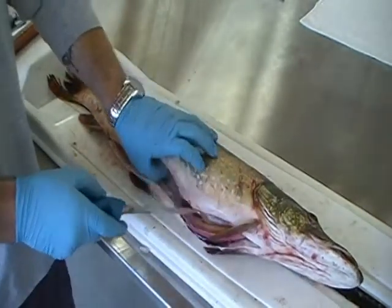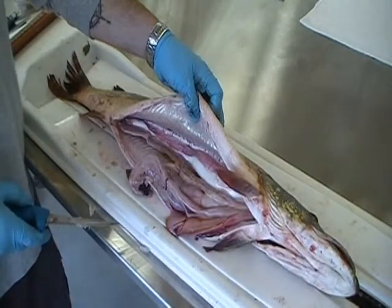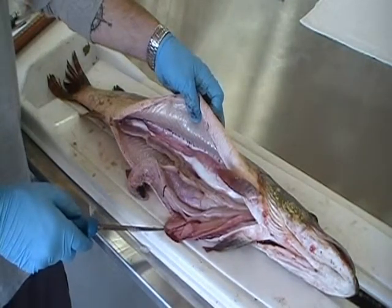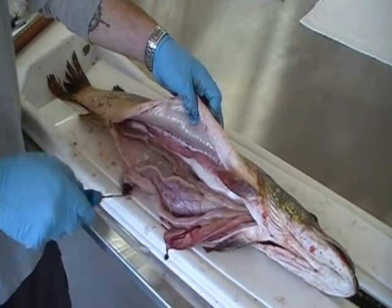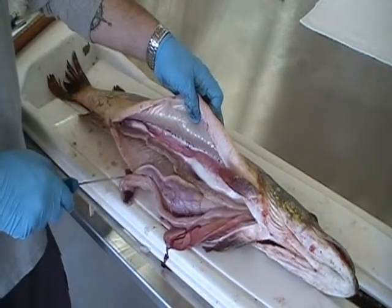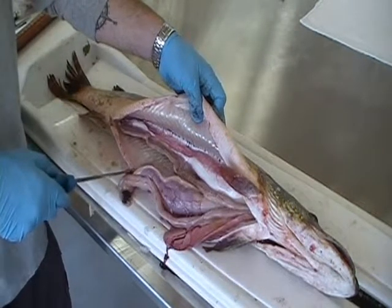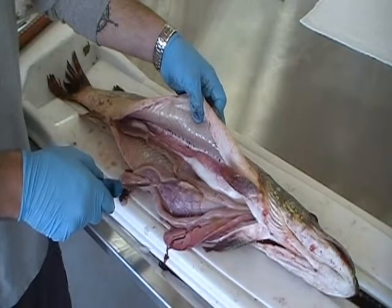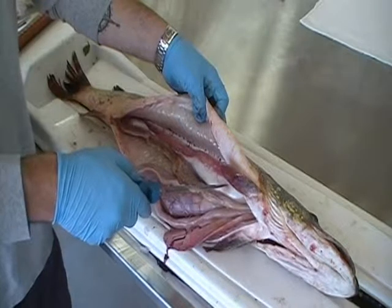At this point, it exposes the pike's internal organs. The long, pale thing is the pike's liver. This is the intestines. Here is the pike's stomach. What we are interested in is the gonads of the fish. As with all fish, they are located underneath all the internal organs and parallel to the air bladder.